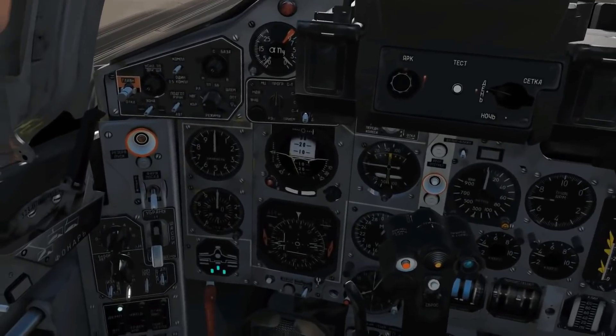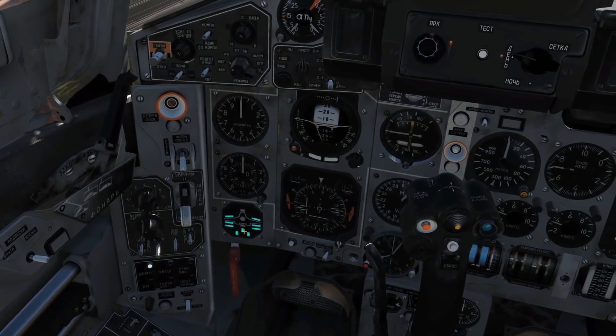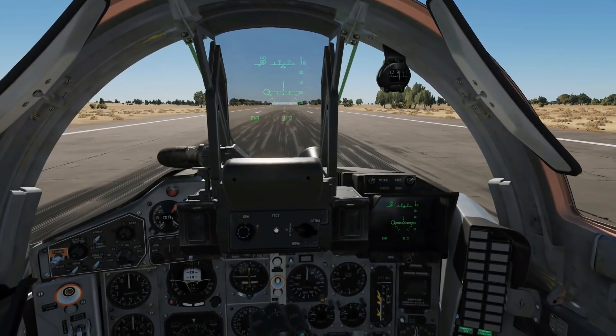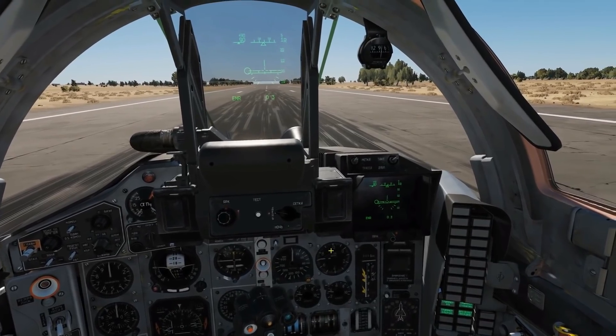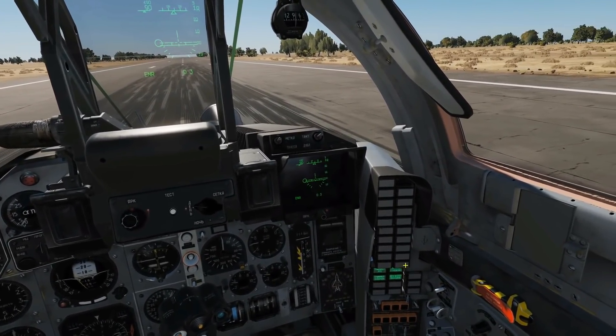Let's get started. We're always going to want our flaps down for takeoff — flaps down, get the indicator light there. What we're going to do is hold on the wheel brake and then spool up our engine until we're about 95% fan RPM, which is military power. Before the afterburners come on — when the afterburners come on, you'll get a green light there and there.